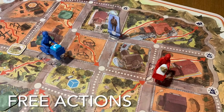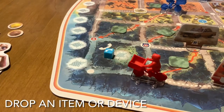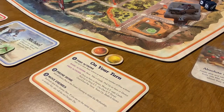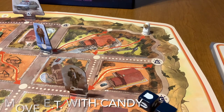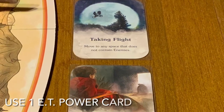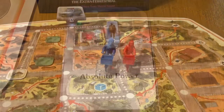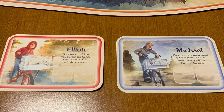Apart from your basic actions, you can take any number of free actions. You could drop an item or device on a nearby zone. You can discard a piece of candy from the kids' pool and move E.T. one space on the board for each piece of candy discarded. You could pick up E.T., placing him in your basket, or drop E.T. off on your current space. While E.T. is in your basket, you can use one of the E.T. power-ups available to you. When on a space with another kid, you can link your bases together, team up, move each other along the board, and use their abilities as your own.